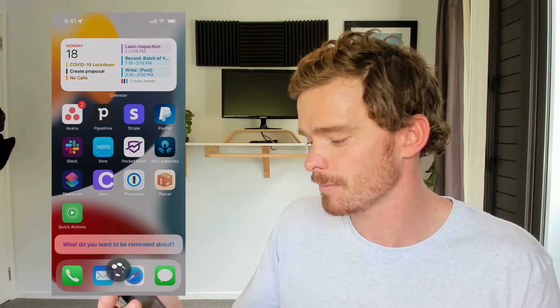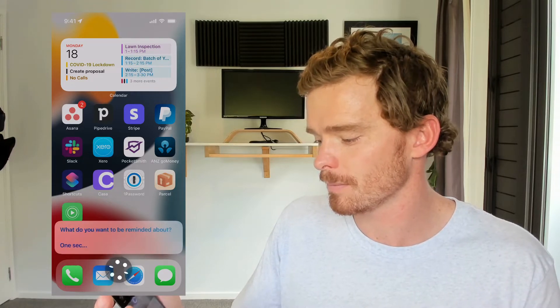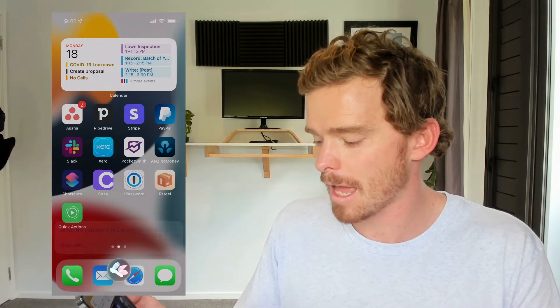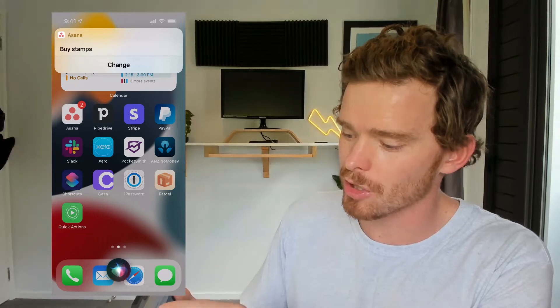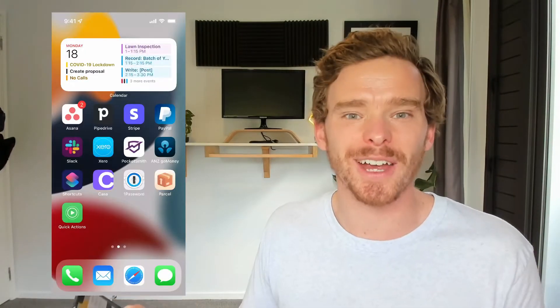Siri asks: 'What do you want to be reminded about?' I say: 'Buy stamps.' One sec. So there we go — Siri is going to create that task. And there we go. I should see a notification at the top: 'Buy stamps.' And there is my task ready to go.